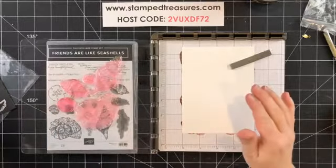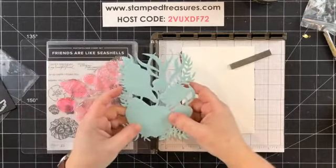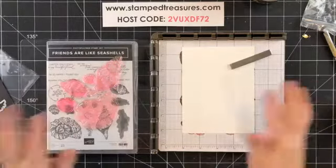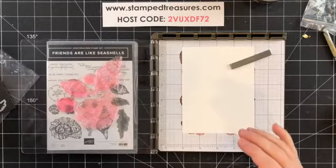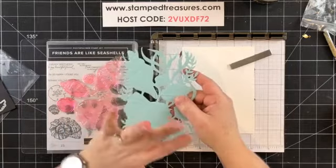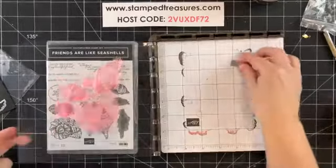So we're not going to stamp today. I just shared all those tricks and I'm sure you'll find them helpful if you have this suite or plan on purchasing it — there are some tips on how you can stamp, die cut, and emboss to get all three on here. But today we aren't using the stamps.